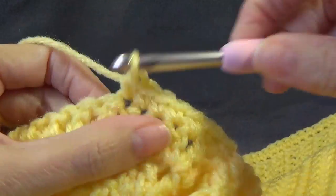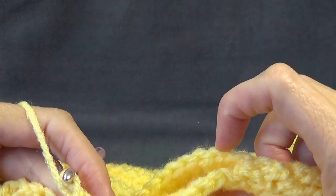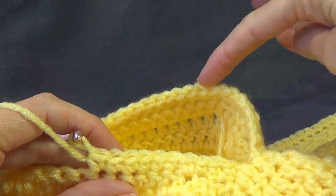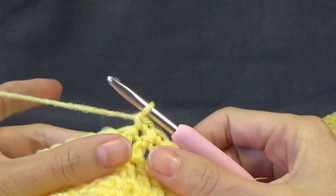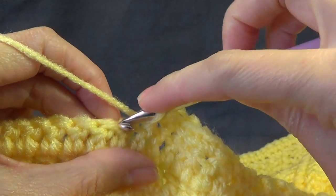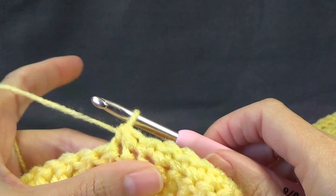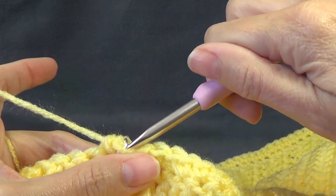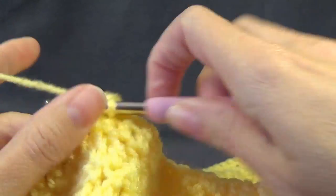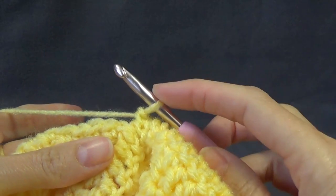If you need to work some decreases around the opening of your arm, put them under the arm and then maybe one, two, or three spaced evenly - one here, one there, one at the top. For a decrease: go in, pull up a loop, keep two loops on your hook, go into the next stitch, yarn over, pull up a loop, you've got three loops, yarn over and pull through all three - that's a decrease. I'm just going to work plain single crochet all the way around. Work around until you get back to where we started under the arm, then pause the video and I'll meet you there.